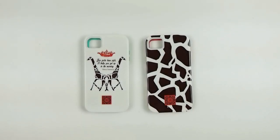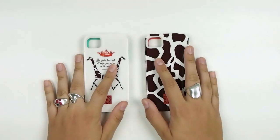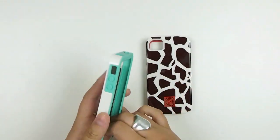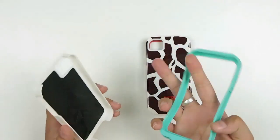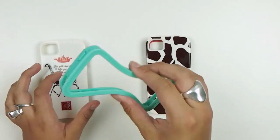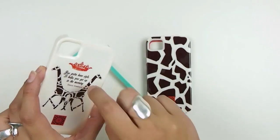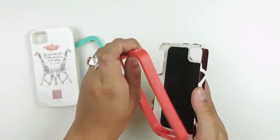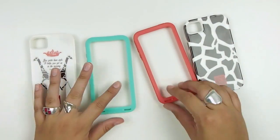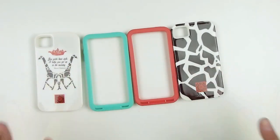Here we have two unique and exciting cases by Casemate for the iPhone 4 and the 4S. They're two-piece tough cases with a rigid rubbery silicone inner layer and a hard plastic outer shell. Both have opposite colors, so they're really vibrant and stand out.